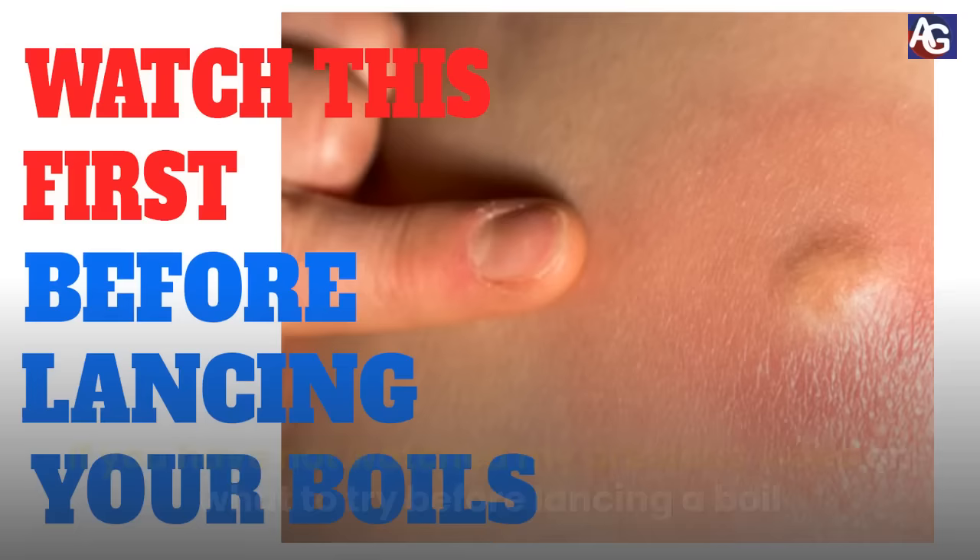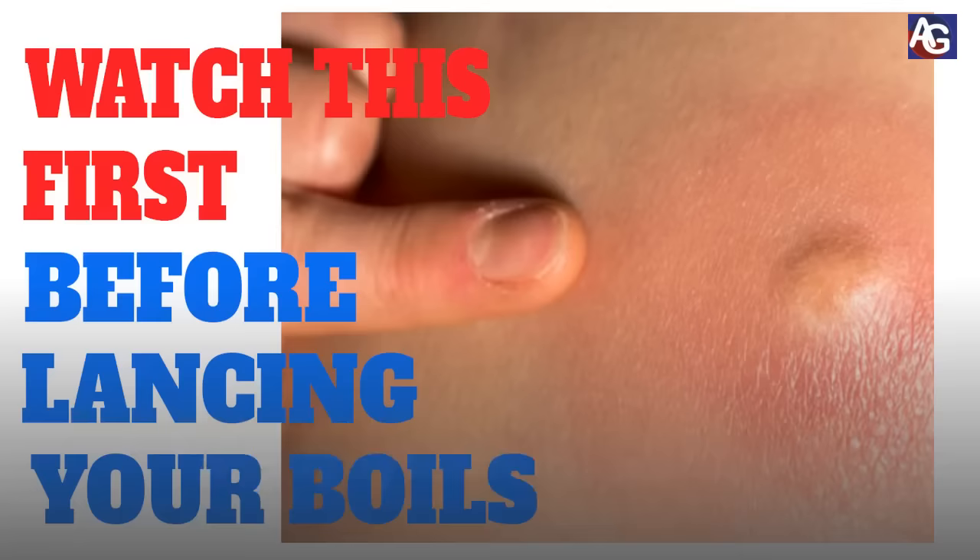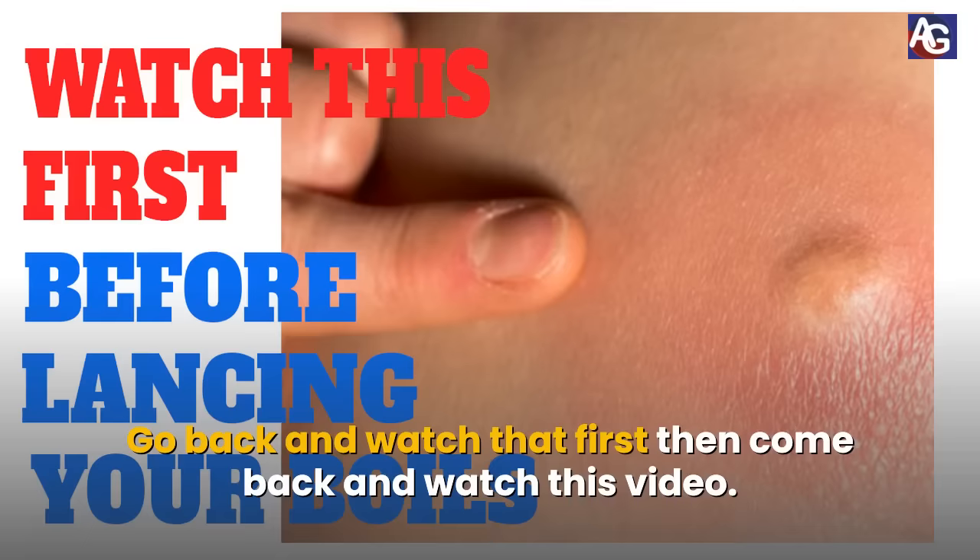If you have not watched my previous video on what to try before lancing a boil, go back and watch that first, then come back and watch this video.